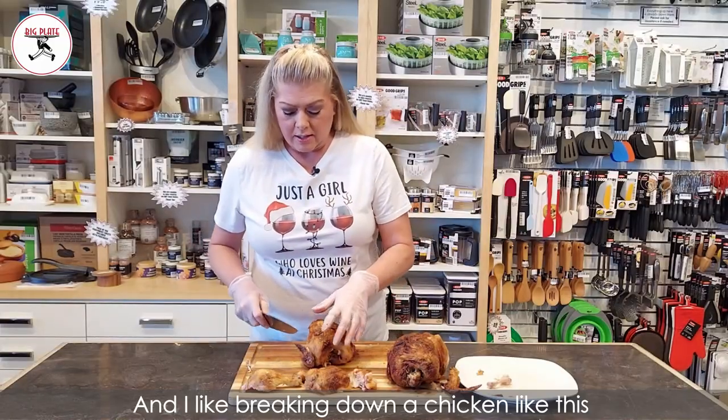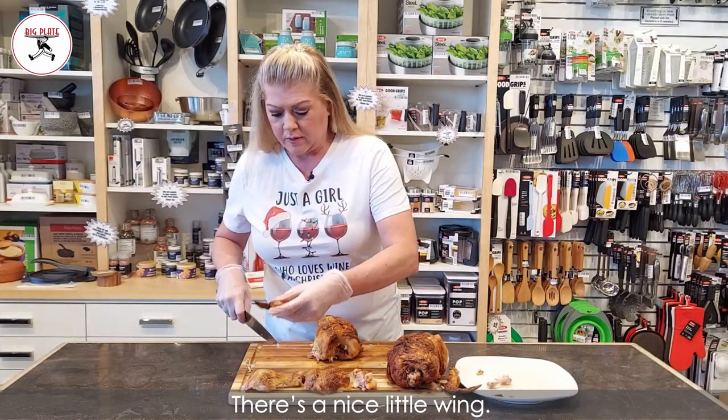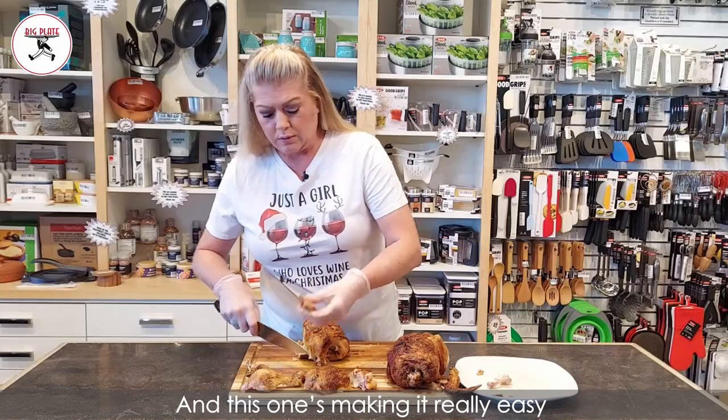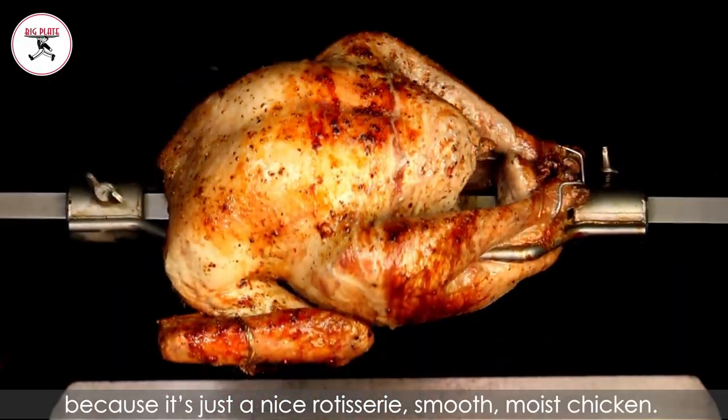I like breaking down a chicken like this because everybody kind of gets the piece they want. There's a nice little wing. And this one's making it really easy because it's just a nice rotisserie, smooth, moist chicken.